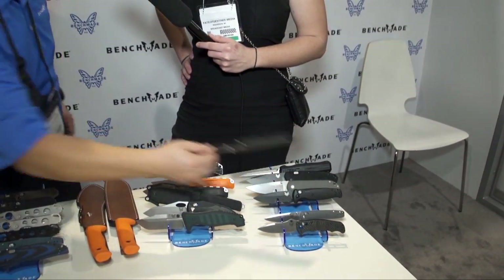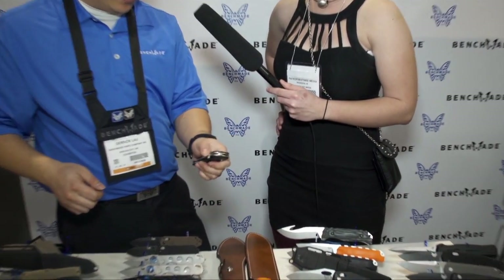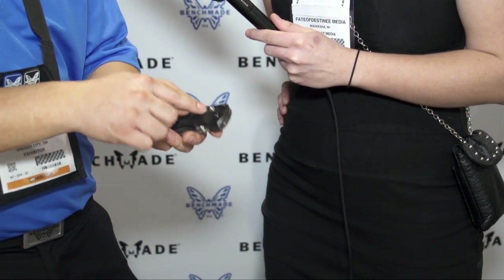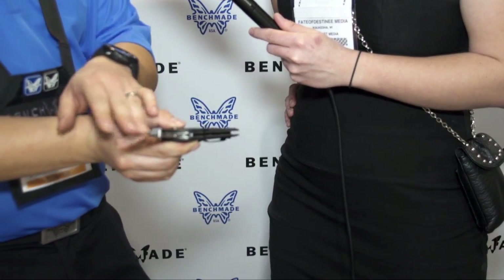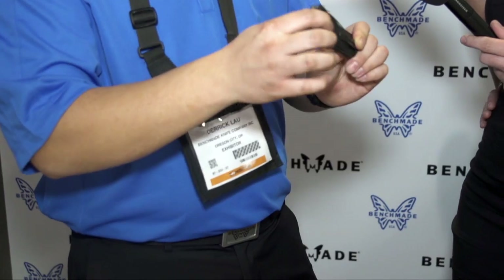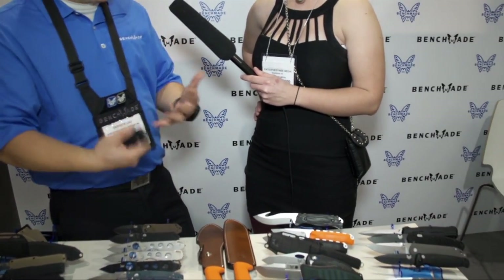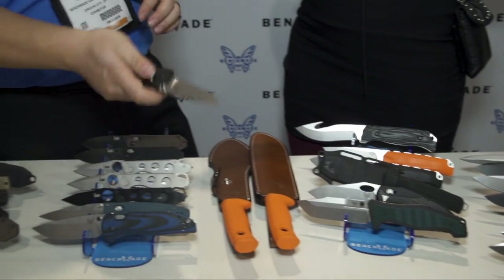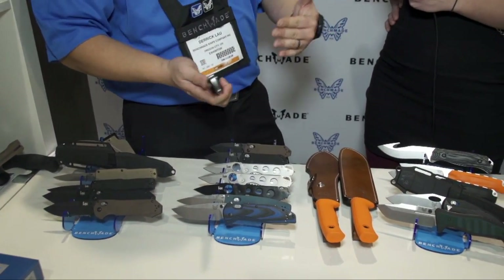We actually launched this in June — it is our 5400 Axis dual action, which functions as a regular manual knife but also has a built-in auto function. You pull the Axis bar all the way to the furthest position and it fires off an auto function — like a hidden auto. It's 154CM steel with G10 handle scales. It's in the Black class. Unlike a typical auto where if the spring fails the knife won't function, this one — if the auto mechanism fails — will still function as a normal manual folder. For people who want things that are overbuilt with backups, this is the knife.